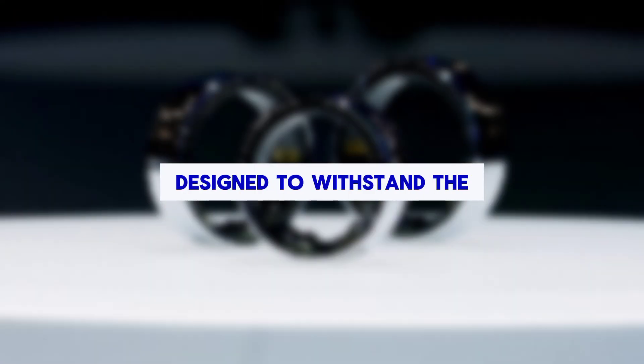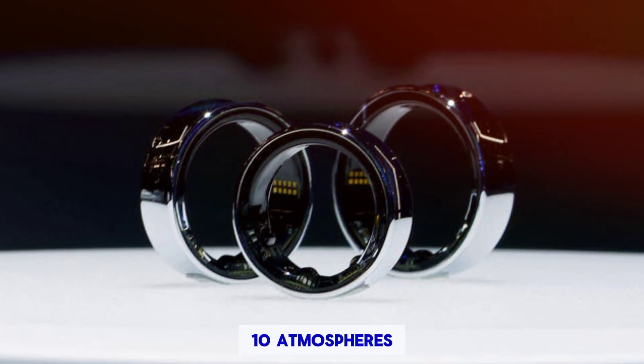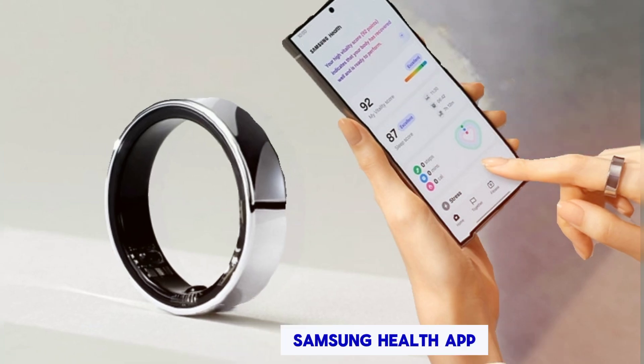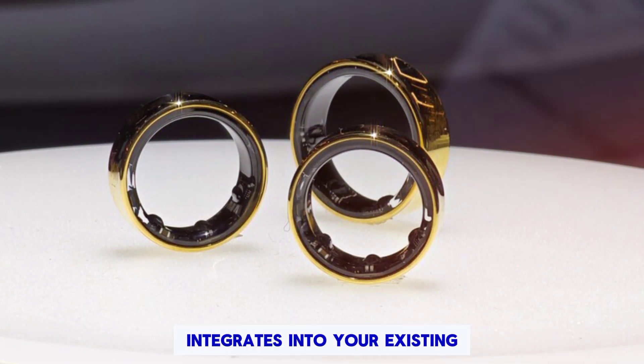Durability: Designed to withstand the elements, the Galaxy Ring is water-resistant up to 10 atmospheres and dustproof with an IP68 rating. Compatibility: Compatible with any Android phone that can install the Samsung Health app, the Galaxy Ring seamlessly integrates into your existing ecosystem.